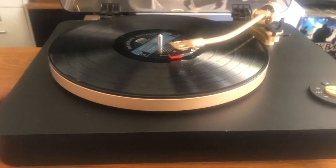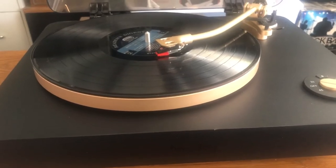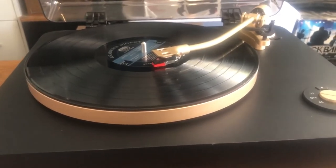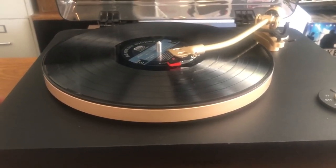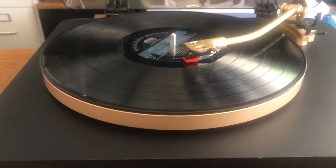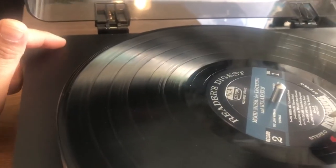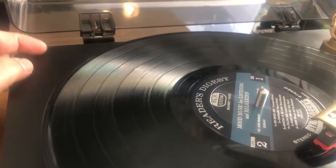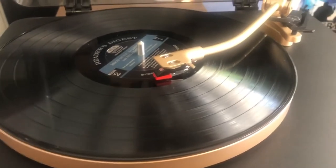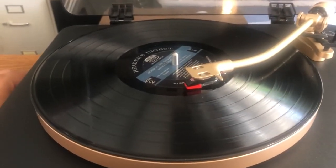I've noticed that most modern turntables like this one don't have auto-return, which is a shame. The Audio-Technica LP60 is probably one of the only ones I've seen with the auto-return function, and it's a fully automatic turntable. The fancier modern turntables with thick platters and external belt motors typically don't have auto-return. It's very typical to see newer turntables without this option.